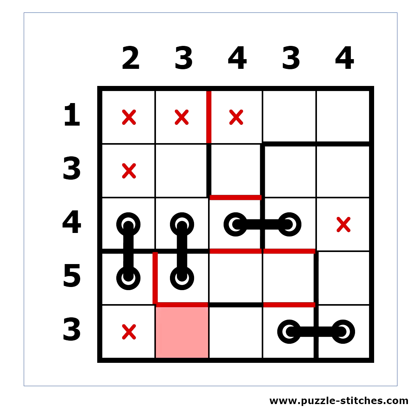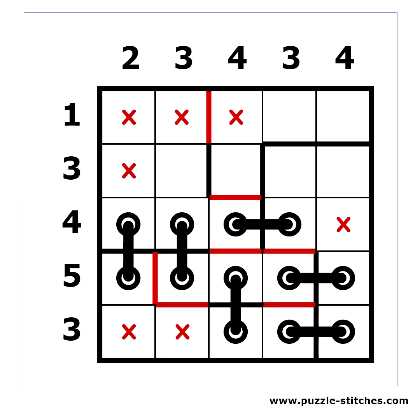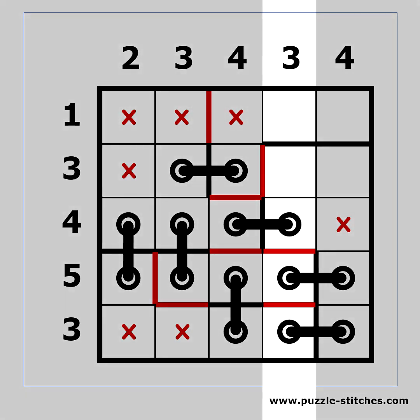This cell now cannot contain a hole. This row requires that all five cells must have a hole. This is the only possible direction for this hole, and this hole can only connect to the right. The second column needs one more hole and there is only one empty cell. This column already has enough holes.